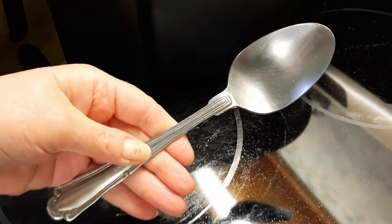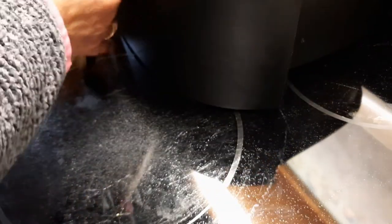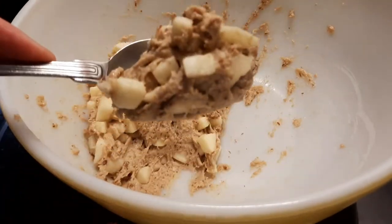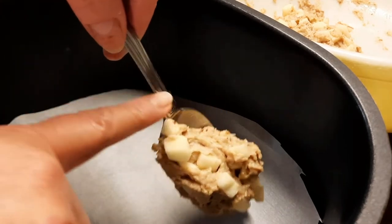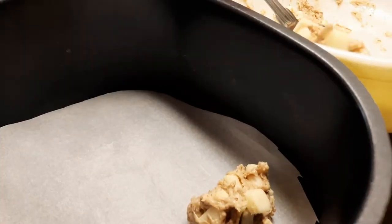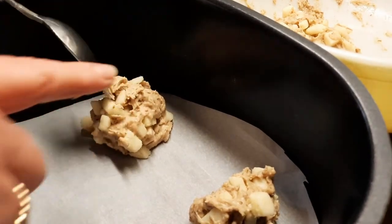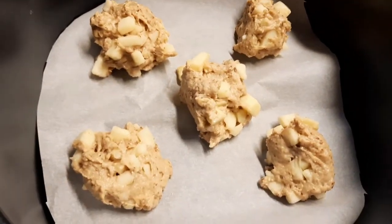Next, get a big tablespoon — you want to use the bigger one. Take your dough, go in with the spoon, and come up with a scoop. Start on the corner of the basket and use your finger to push the dough off. Go all the way around to each corner and place a ball of dough. My basket holds about five.